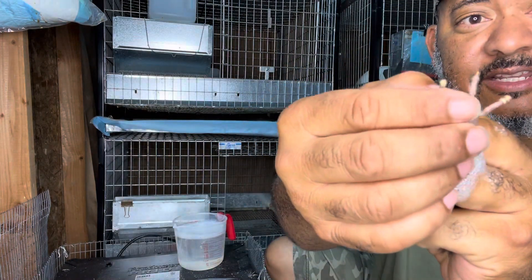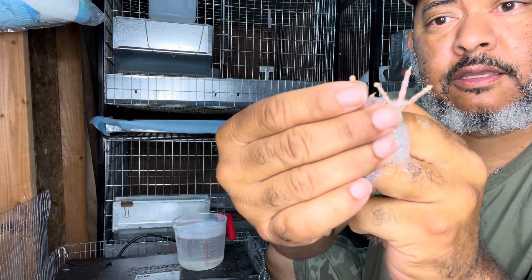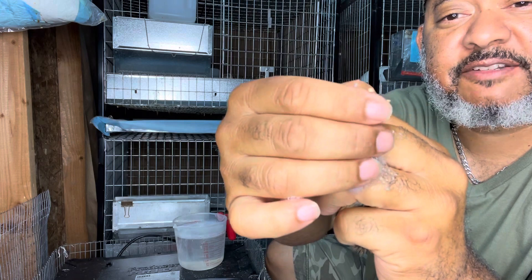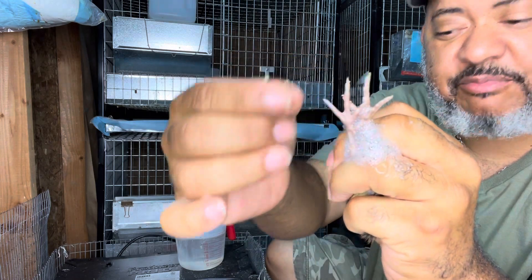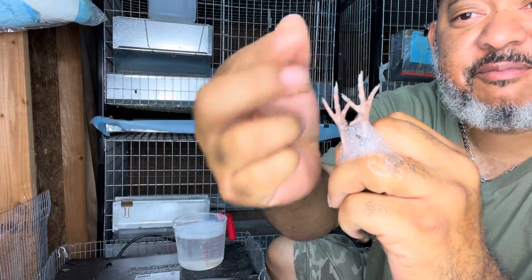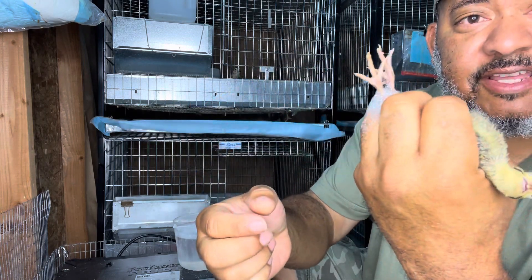And then I just scrape it off. Comes right off. Not a big deal — just take it off their feet. See the quail poop there? If they have any on the bottom, you want to scrape it off. But there it is, that's how you do it.